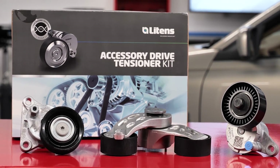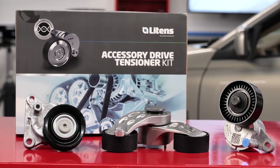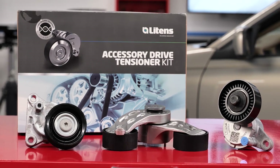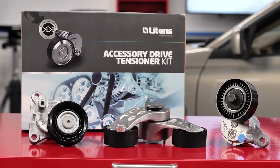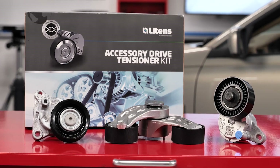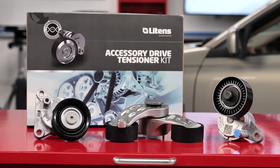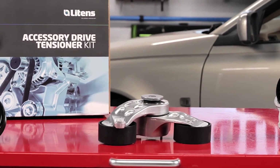In the past, sourcing all of the components was challenging. Litens had an idea: package all the replacement front belt drive components into a kit so you can do the job right the first time. Litens Accessory Drive Kits provide everything you need to restore the system with original equipment quality parts for the application.